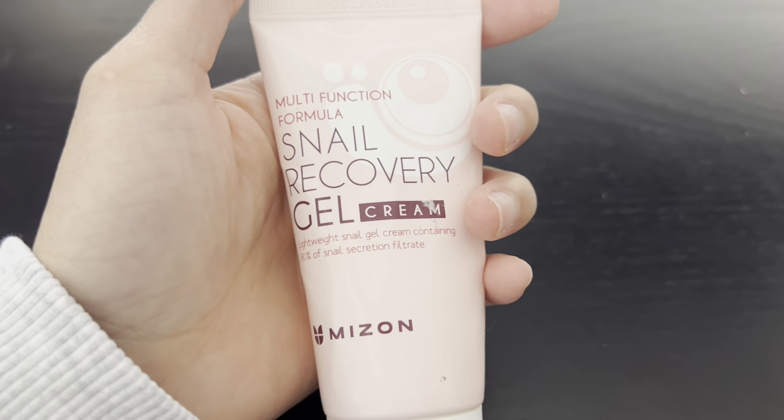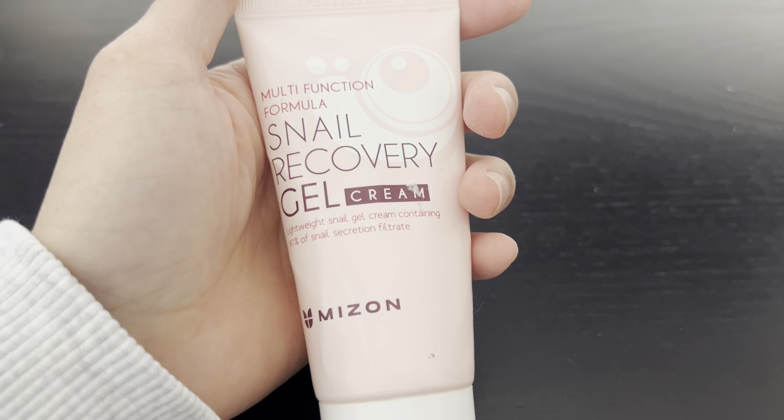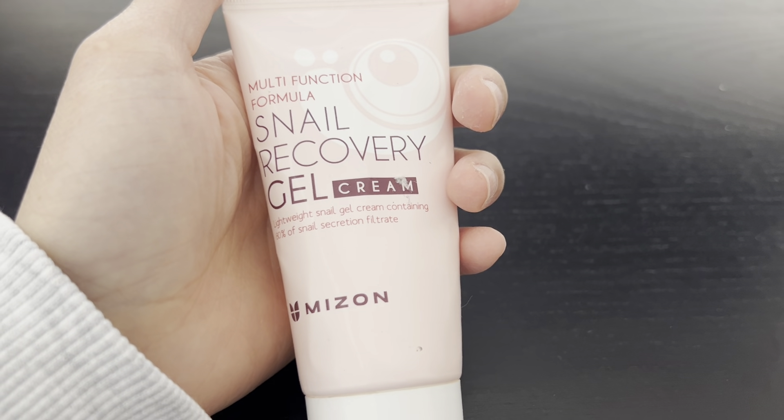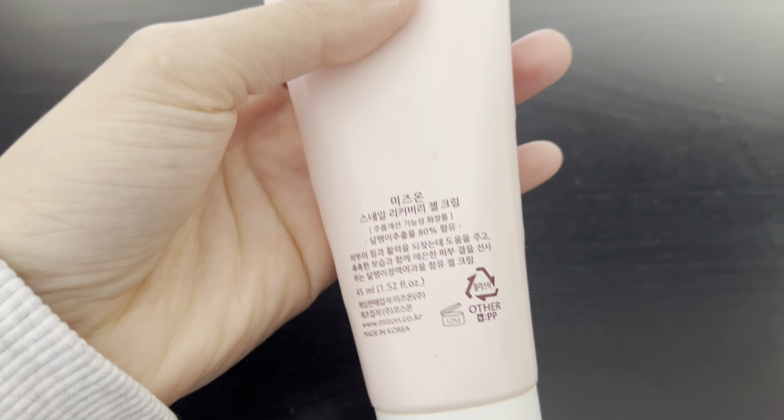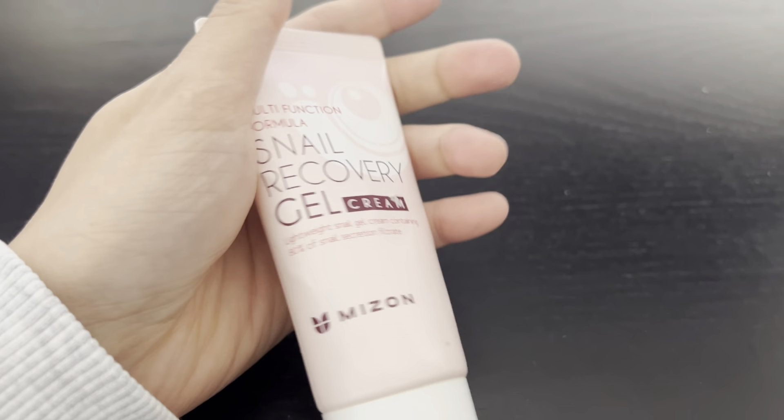In the past, I've used face masks that contain snail ingredients, and I've noticed it really does help with keeping the skin healthier and more hydrated. And I gave this a try, and honestly, it's been great.